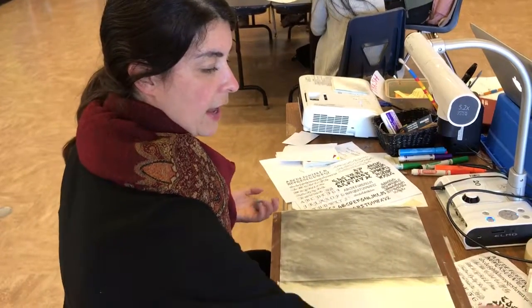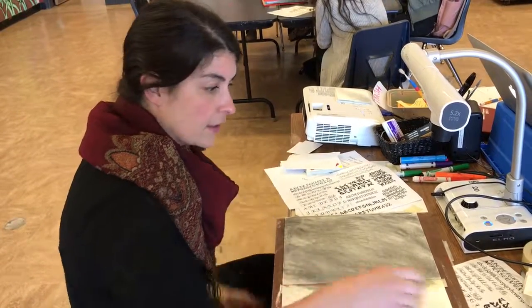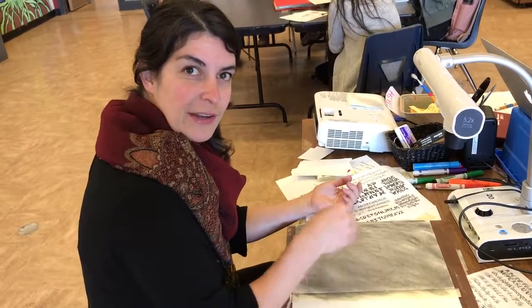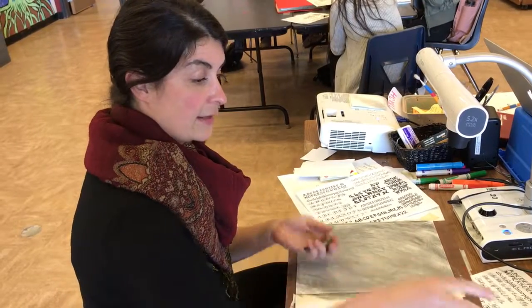Take out the selfie that you took — I'm sure you've all taken your selfies — and start drawing your face on here. You can use your eraser to make the highlights, and that's it.